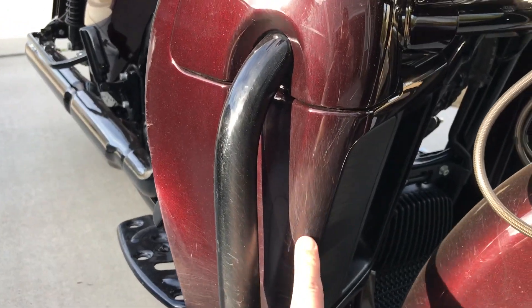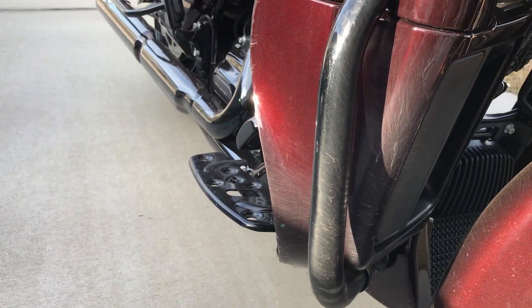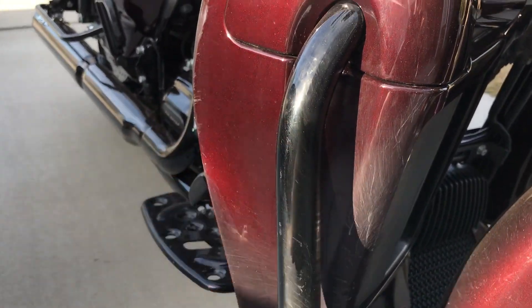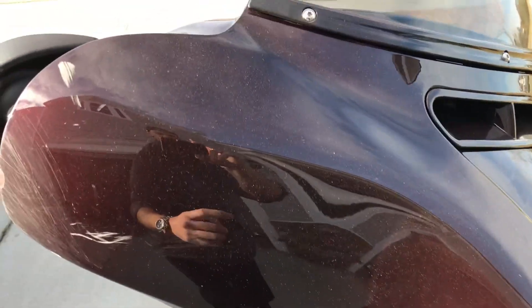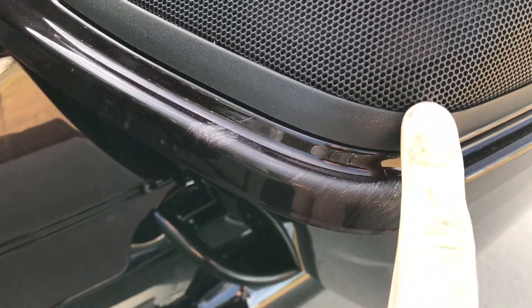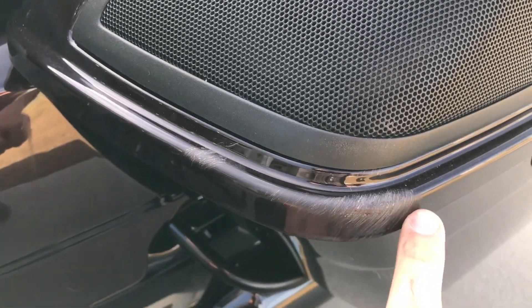Here are light scratches. There's also like dust on it because of it standing in the garage. On this side, the same — light scratches. Here is nothing. Here is like another scratch — I think the biggest scratch is over here. That's it, and here are some small scratches.